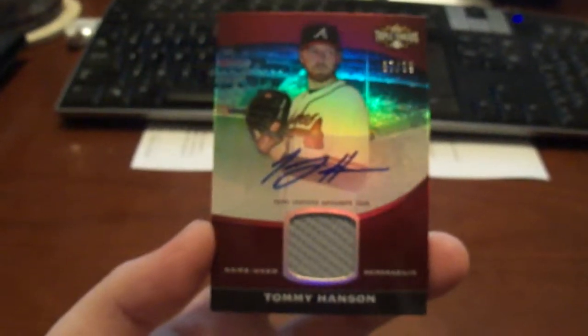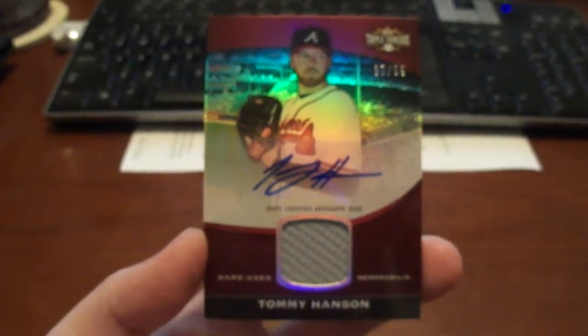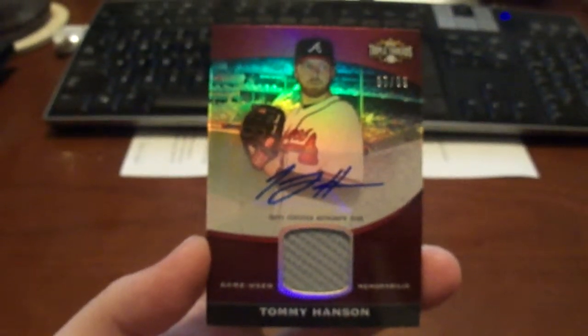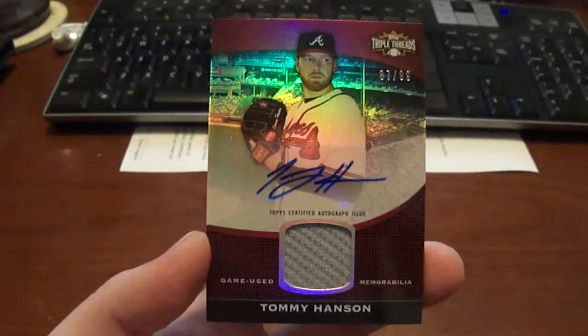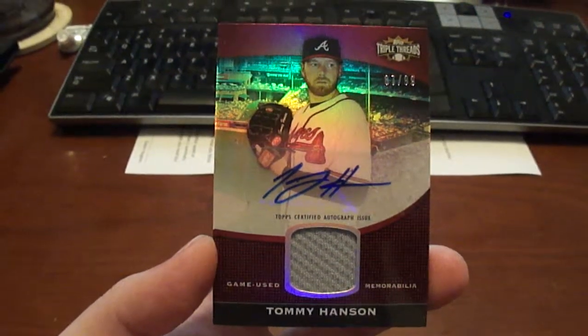This is my second Tommy Hansen auto. I just really wanted to get another one, and I love this set. And I only got it for 9 bucks, so can't really beat that.